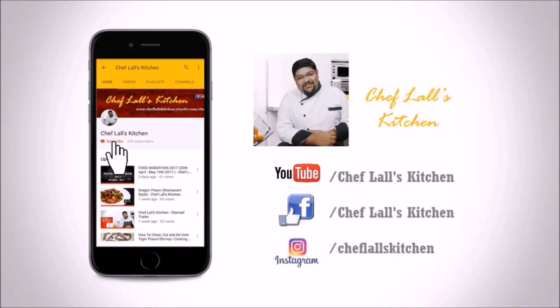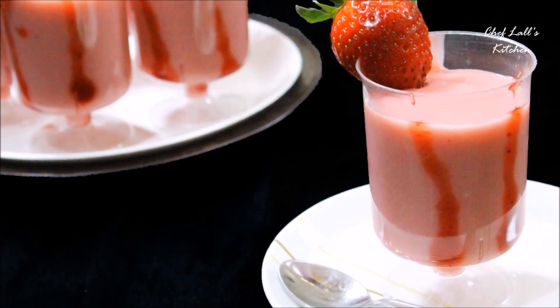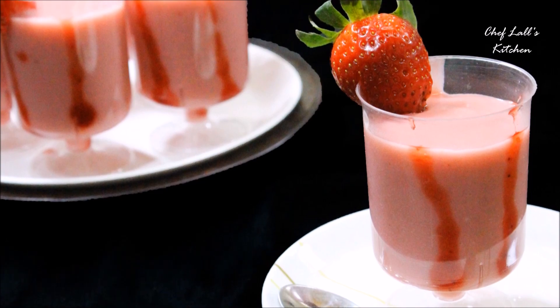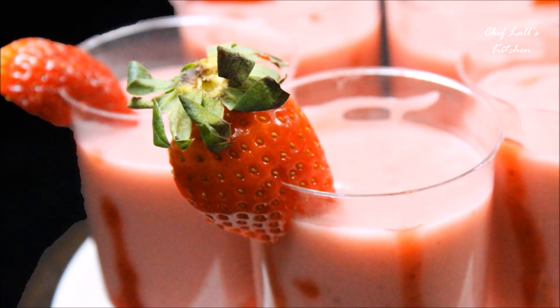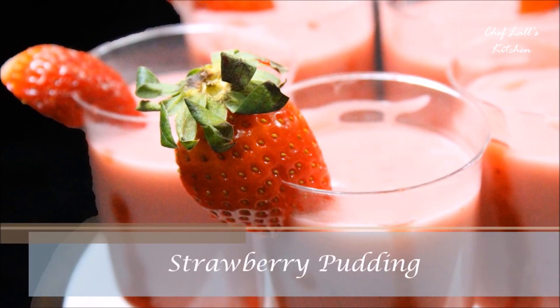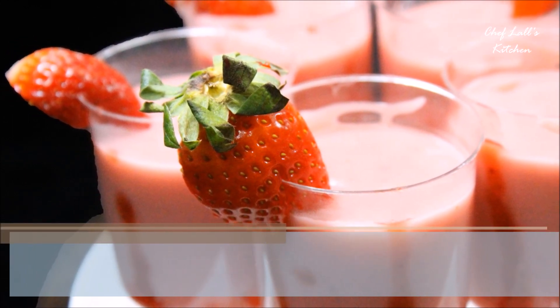If you have not subscribed to my channel yet, click on the subscribe button and tap on the bell icon to get notified whenever a new episode is out. Hello and welcome to Flash Kitchen. Today we're going to be making a pudding which is eggless and doesn't need any gelatin, using fresh strawberries. So let's get started.